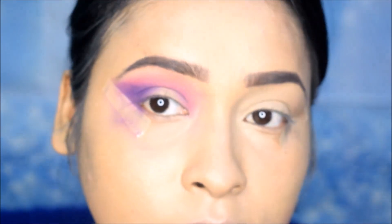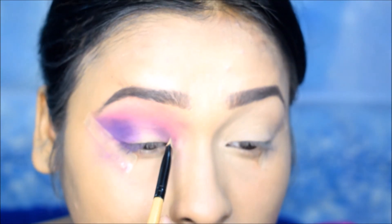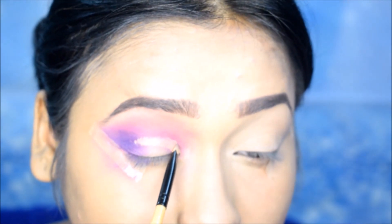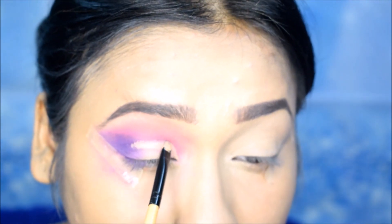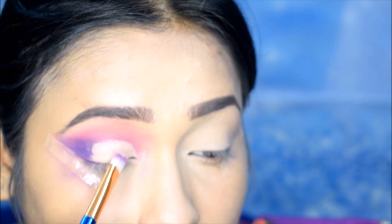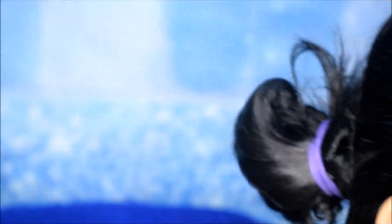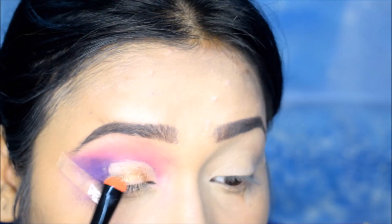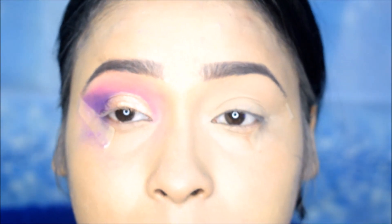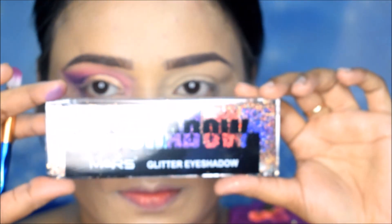Now I will cut the crease. I am using the Makeup Revolution concealer and I will apply it with an angular brush in the outer corner. I will blend it in the outer corner and after blending, I will set it with colorless powder. Where I have applied the concealer, I have used the shade called Harp — this is a glittery golden shade. I will apply it with my fingers in this region.